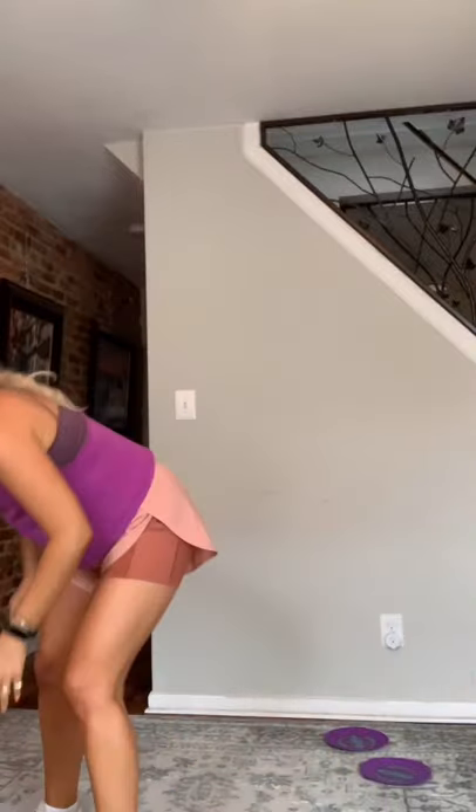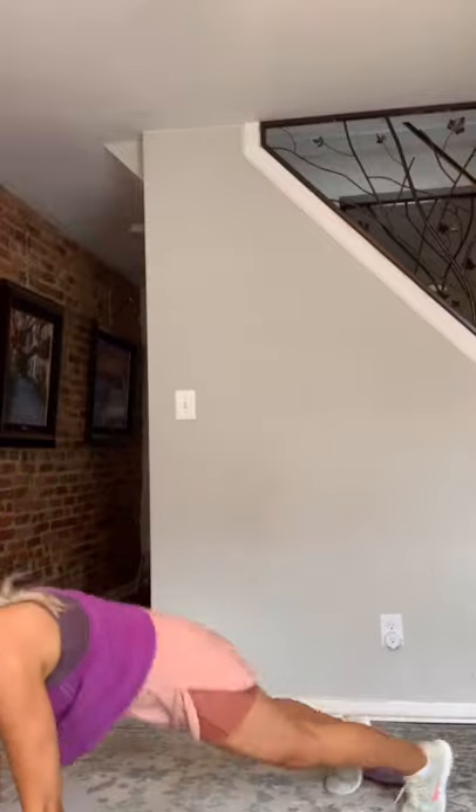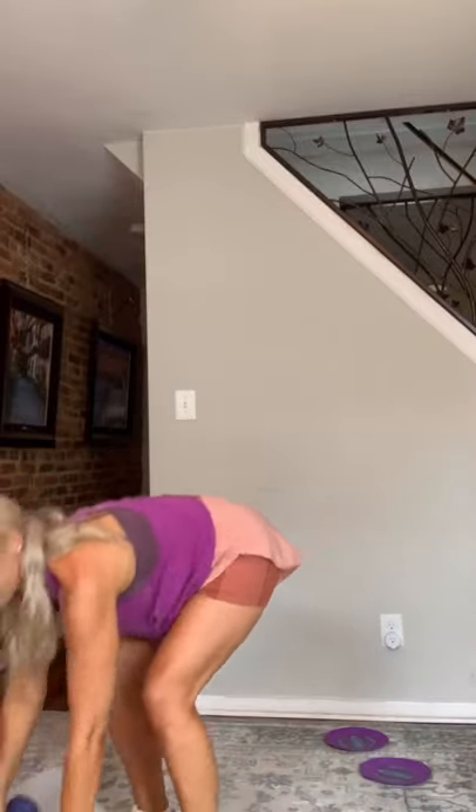Our first two moves — you're going to need a set of dumbbells. We're doing a bent over row three times, nice flat back, hands facing each other. Three, two, one. Then you're going to come down to plank and jump back in. So: three rows, jump back to plank, jump back in.